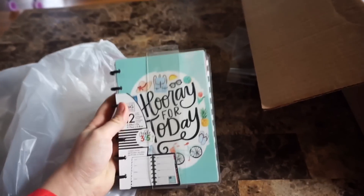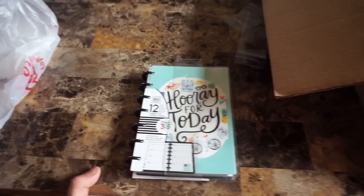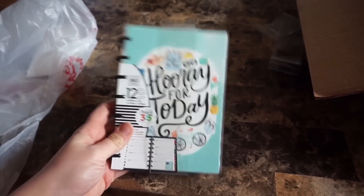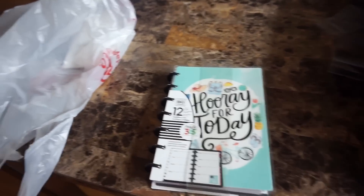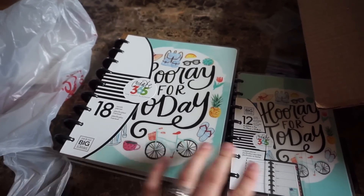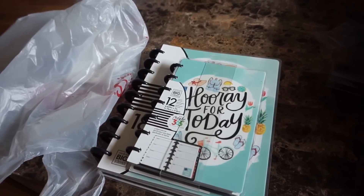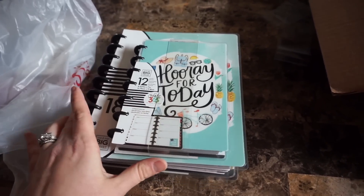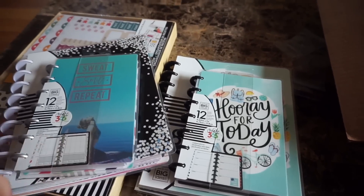Last but not least, I picked up another Hooray for Today mini. I'm using the 18-month Hooray for Today as my main planner, and the mini will be my meal planner with my grocery list so I can pop it in my purse. The minis are 12 months and the big ones are 18 months, so I wanted them to match. I am going to use this planner until it's done — I love, love, love it. When you see the flip-through, you'll totally understand.